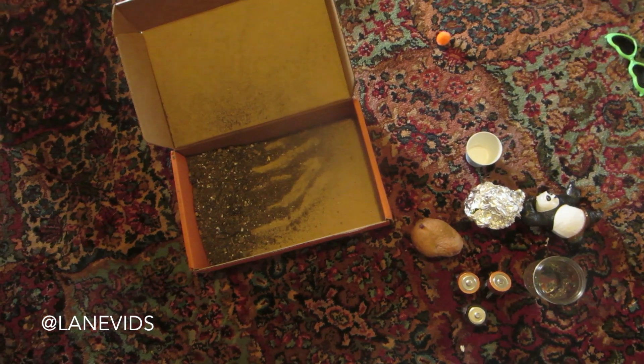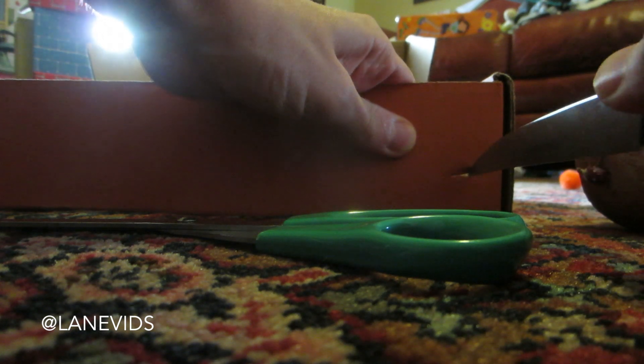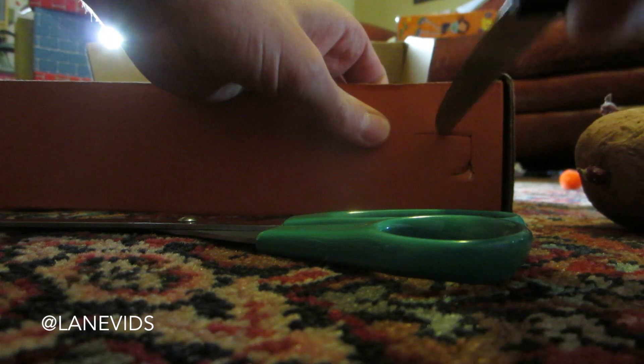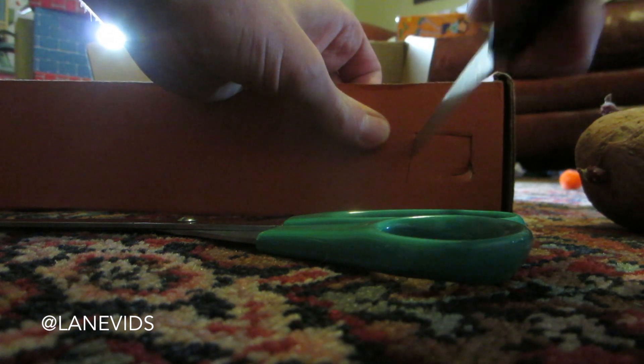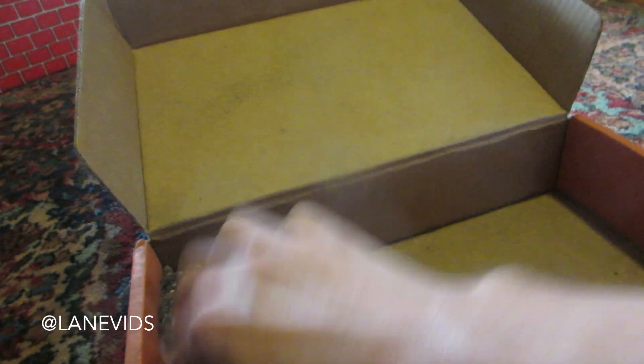So this is everything we need right here. Let's make this happen. We're also gonna need a knife and scissors to cut a hole in the box. Nice easy box to cut - I wasn't expecting it to be that easy. Now let me get all our dirt to one side. We're gonna put our potato right here, just kind of snug it in there. Hopefully this dirt's good enough - it's been sitting there for a little bit, and this potato is a little old.